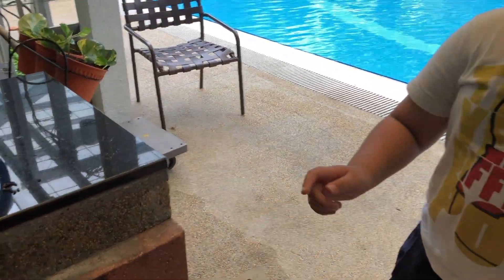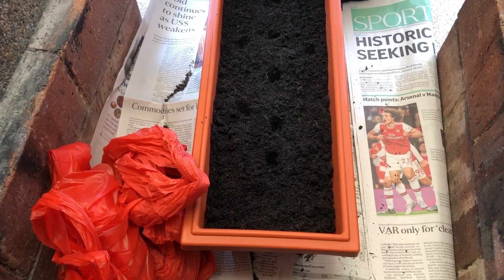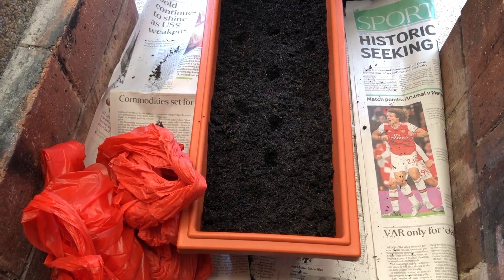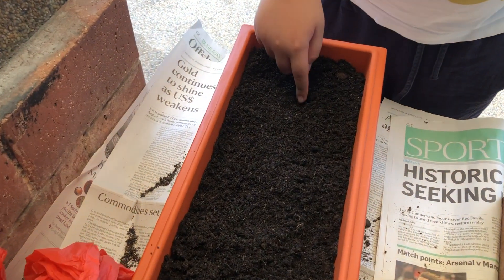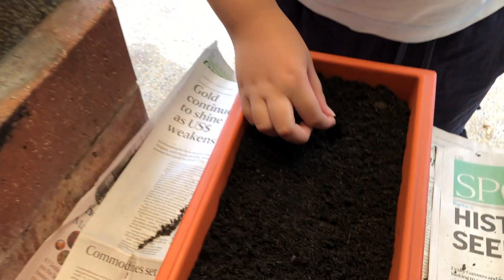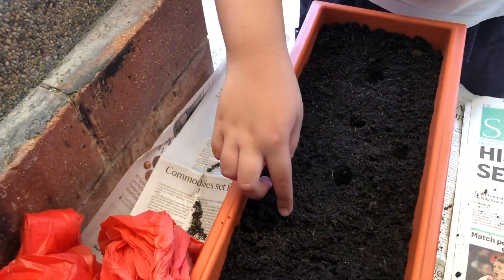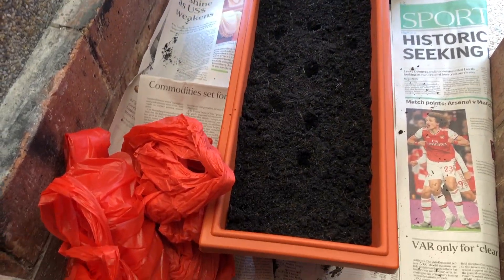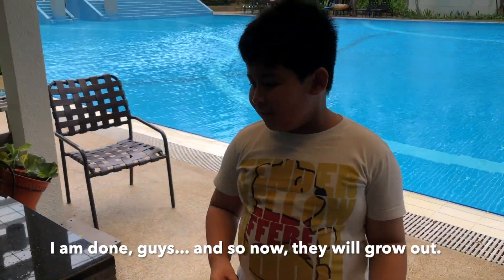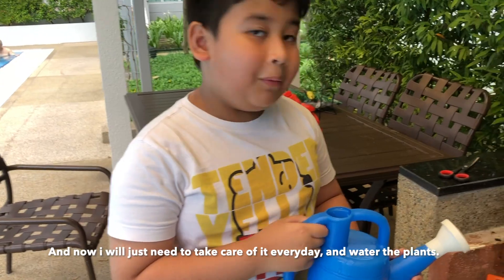All together there are 11 seeds. I'm going to put a hole in the soil and put one seed in. So now I'm going to plant it in the soil, and I'm going to take care of it every day. Now I'm going to water the pot.